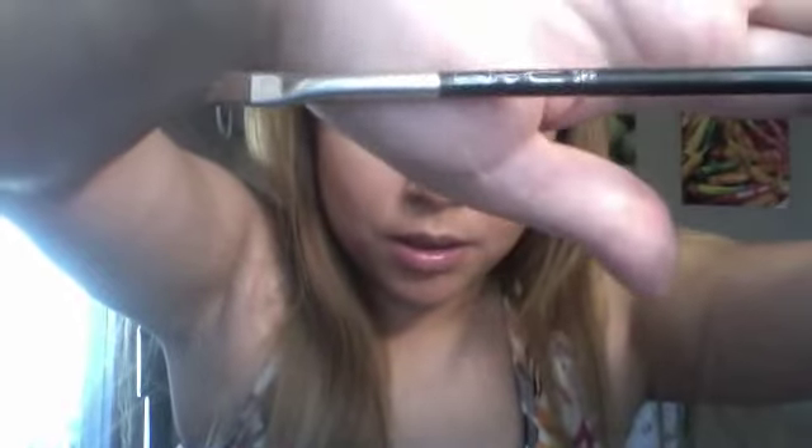Once I reach the front, I like to grab my MAC 266 brush — the angle brush — and I grab the Ardell Brow Defining Powder in the color taupe. Since I have very light hair, I fill the beginning of my eyebrow with this powder instead of the pencil, so it's not as dark.